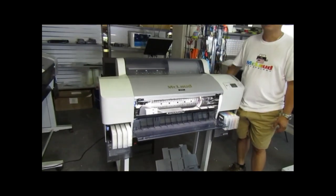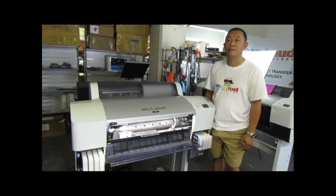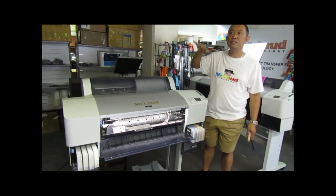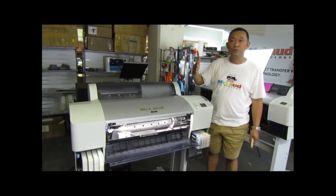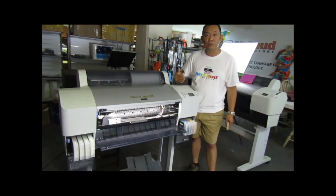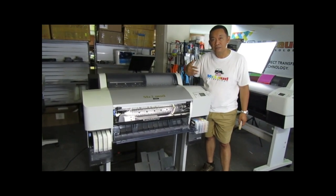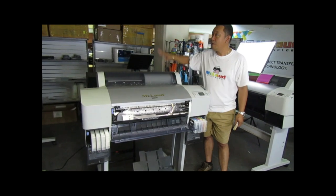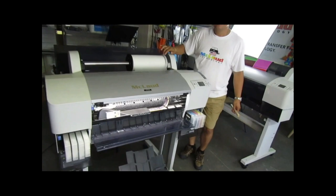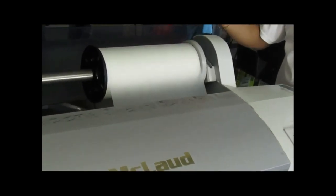But those other printers — no. Especially the desktop printers, they don't have that because they just print one page, two pages, three pages, five pages, and after that you stop. When you stop, it goes back to its position, and before it starts again it will do the head cleaning to clear the nozzles. But if you have one roll of our film — this film is 325 feet long, 12 inches wide.